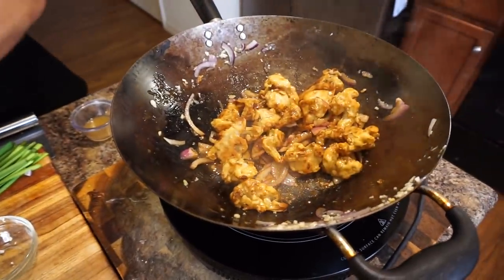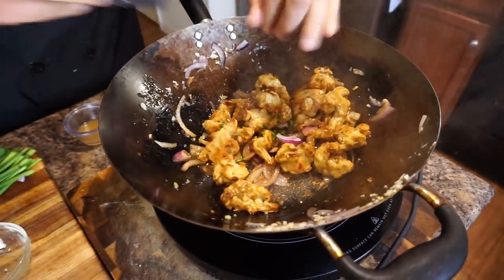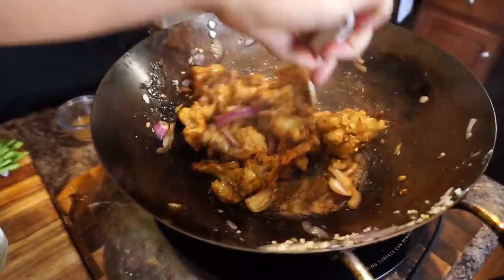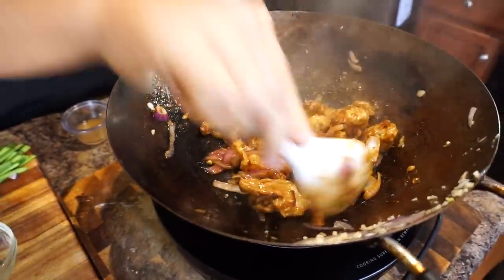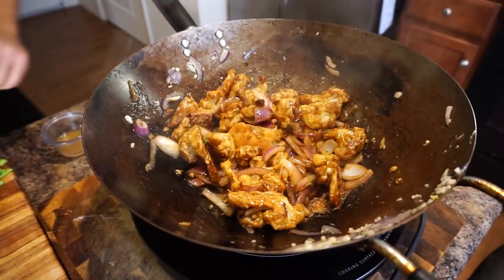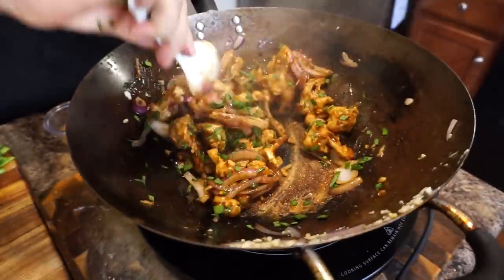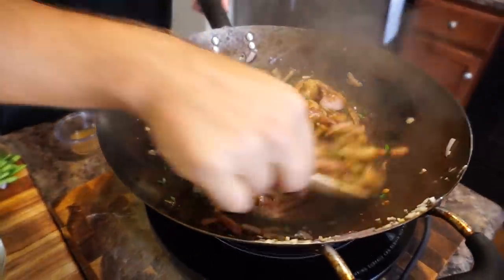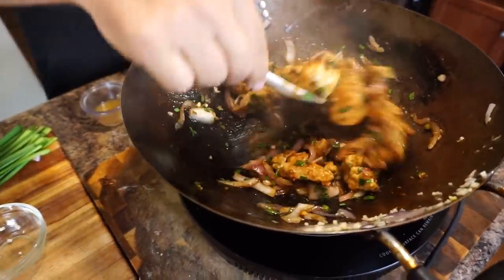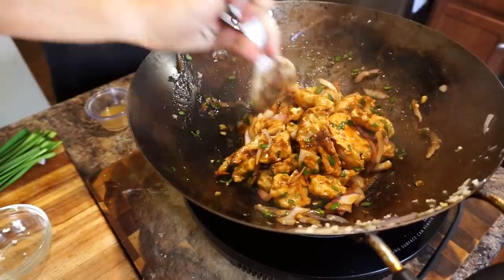Going to add in the chili for the heat. Now we're going to lower the heat to medium low, add in our chives, and give it one final toss — just to sweat those chives in a little bit to give it some extra flavor. And we're pretty much ready to serve.